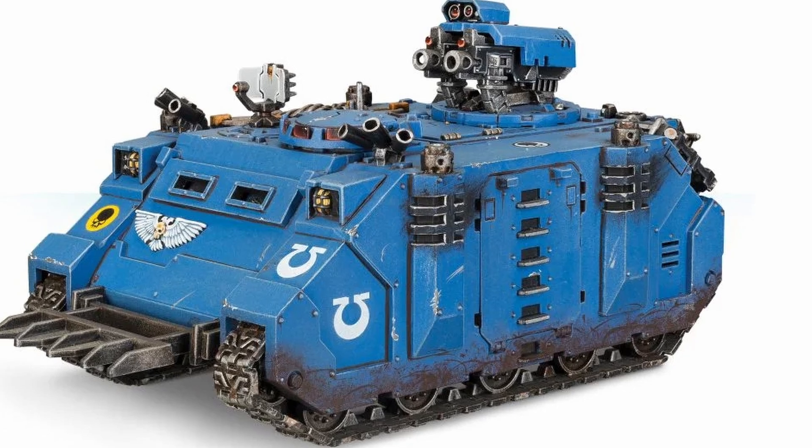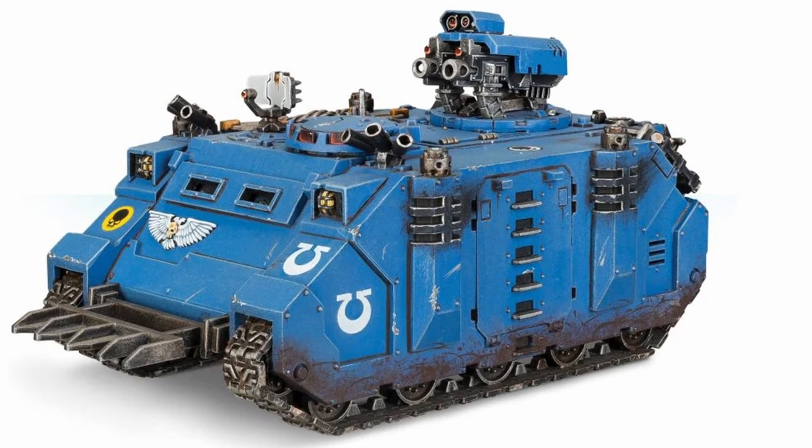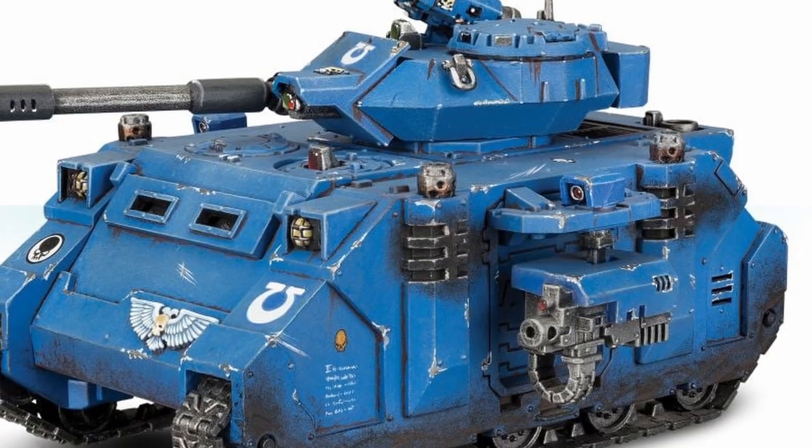The Rhino and the Razorback are very grounded in what a fighting vehicle should look and act like, so these get top marks for design.